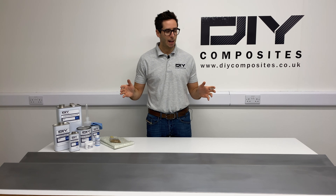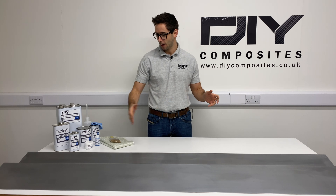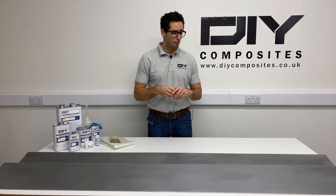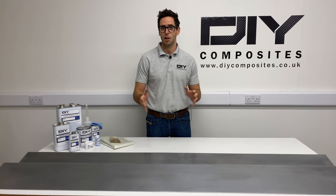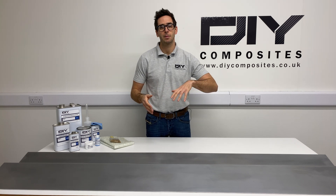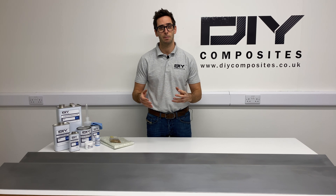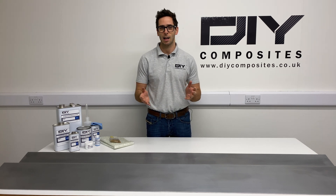So we're working with an aluminium pattern today. We've got a long length because we're going to cure a single piece of carbon in this length, which we can then chop up into a number of pieces to make our final component. The mold we make from this pattern is going to be a single piece mold. It's worth taking time to prepare the surface of your pattern because the surface finish will be directly reflected in your finished mold — effort at this point saves rework down the line.